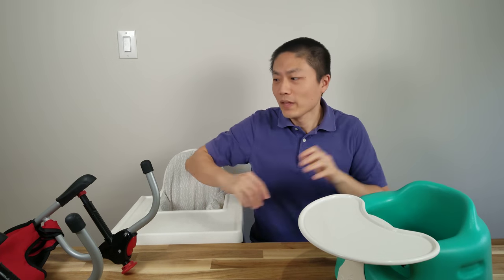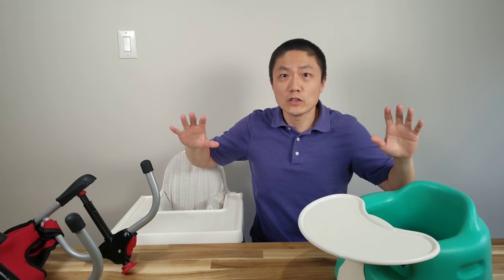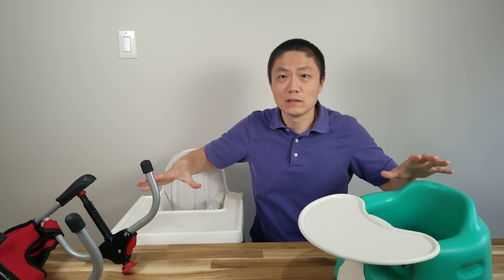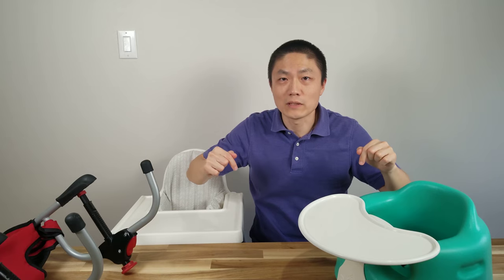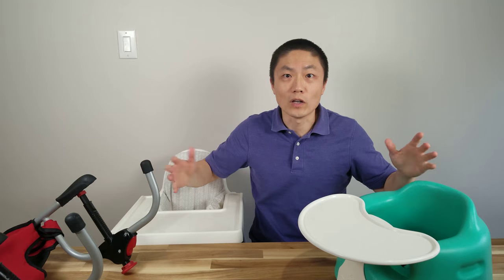I have the Bumbo, I have the Kiko, and I have the Ikea Antilop. If you just want to watch an individual product, I'll put the timestamp in the description down below and also the links to where you can buy them, so that way you can just skip forward if you want to.